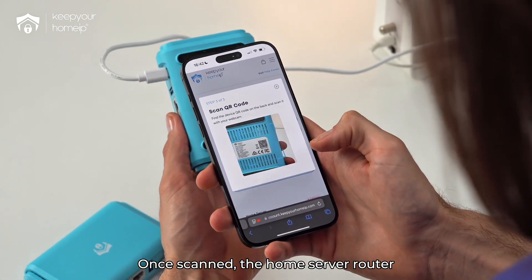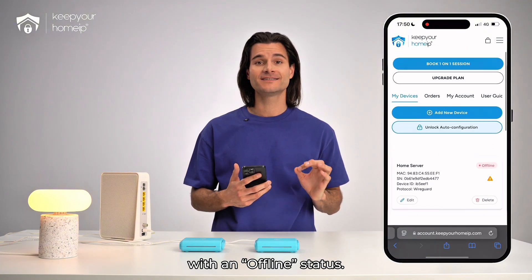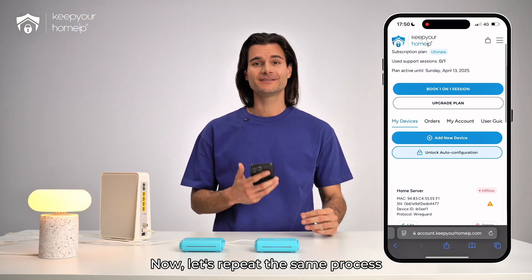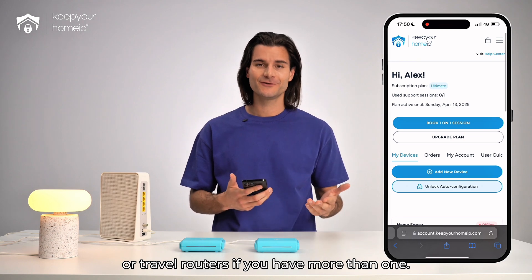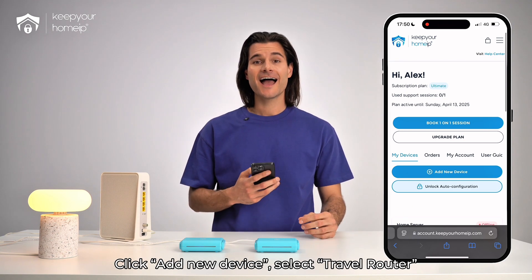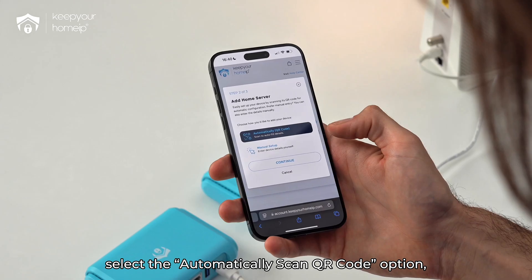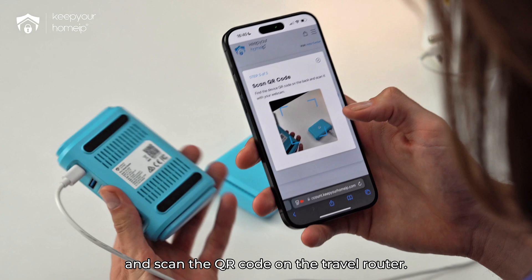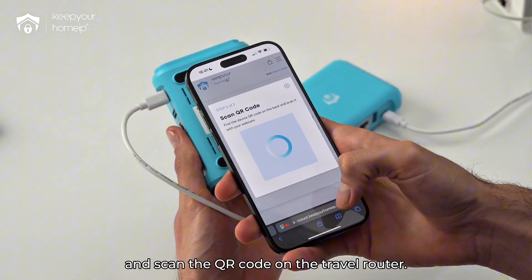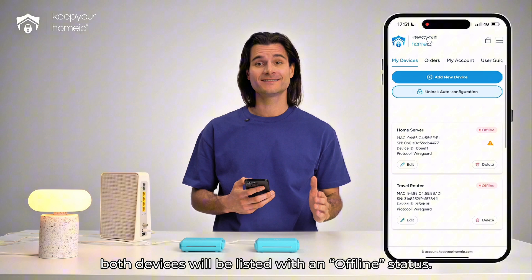Once scanned, the home server router will appear on your account page with an offline status. Now, let's repeat the same process for the travel router — or travel routers if you have more than one. Click Add New Device, select Travel Router, then Continue. Select the Automatically Scan QR Code option, click Continue again, and scan the QR code on the travel router.